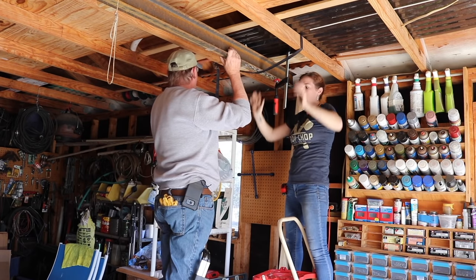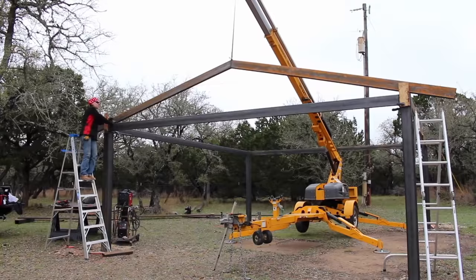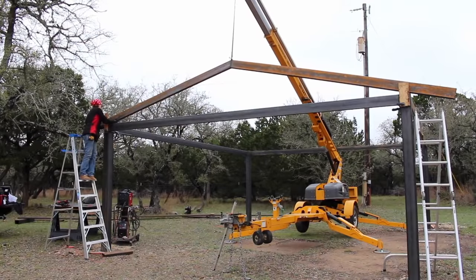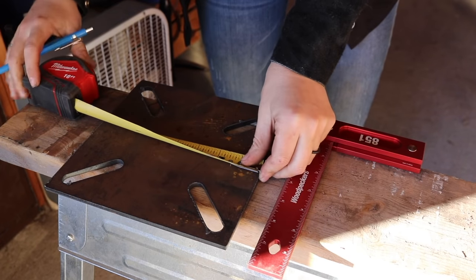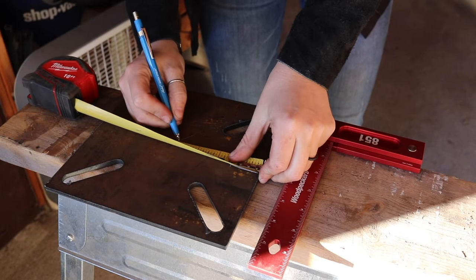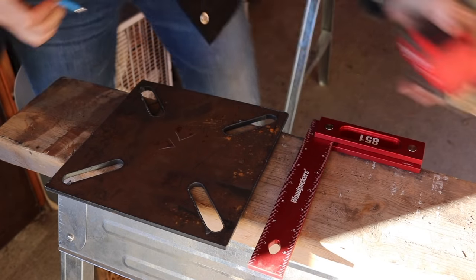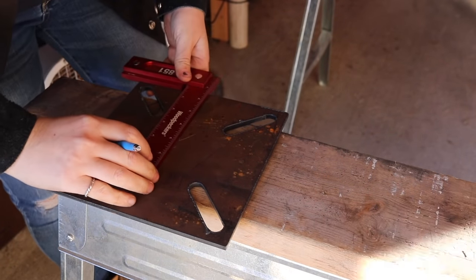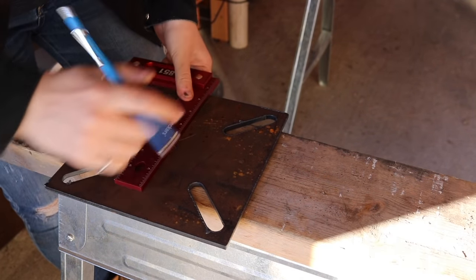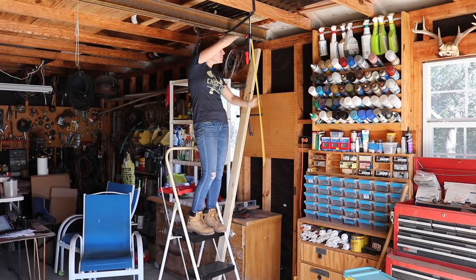Next step was making the columns. These will be made from some leftover 2x6 material from a carport I built for my folks two years ago. To mount them to the garage floor, I sketched up a mounting bracket in 3D modeling software and cut them out on my TorchMate plasma table. If you don't have a table you can use a handheld plasma cutter, but if you do have a table I have a free DXF file on my website.